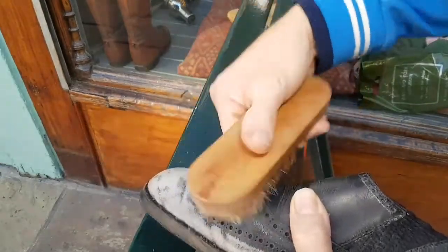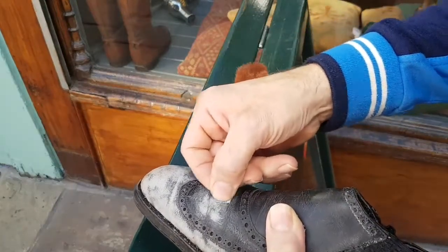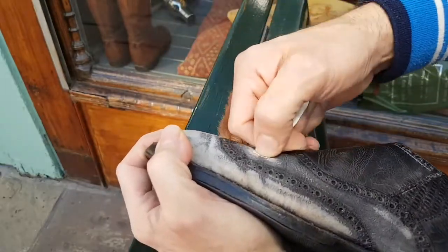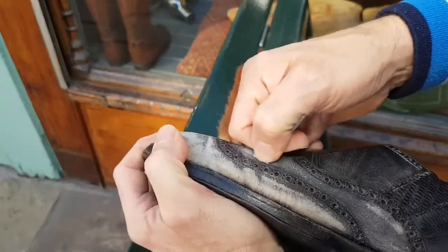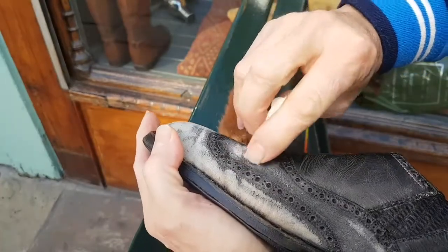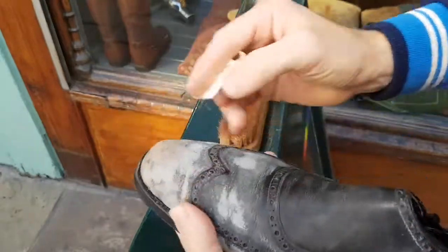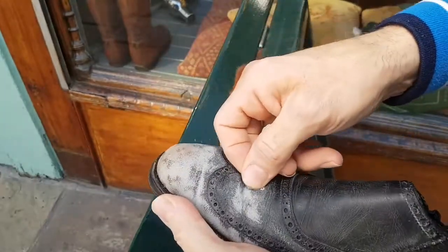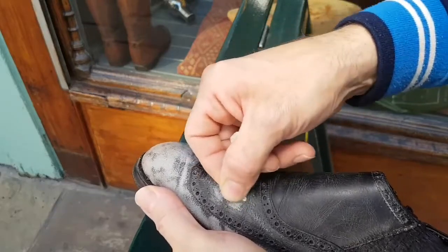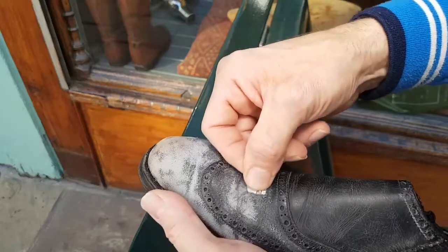It's an agonisingly slow process, but there really is no other way once a skin has got to this sort of degraded state where it's dried out so much that the surface is swollen and cracked. No amount of moisturising, conditioning, or polishing is going to have any effect. You've got absolutely no choice but to cut it away, and cutting it away like this is just a tedious, tedious task.